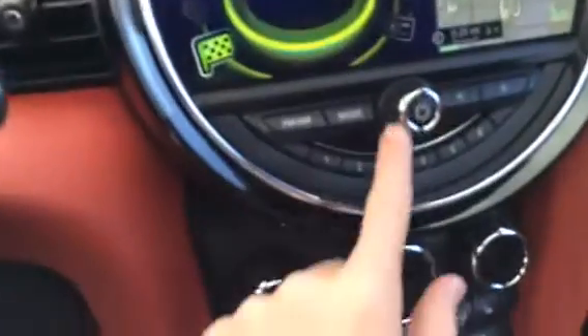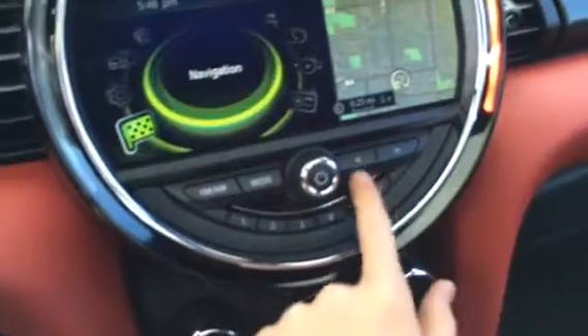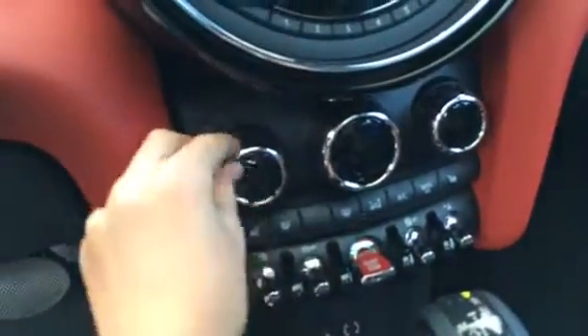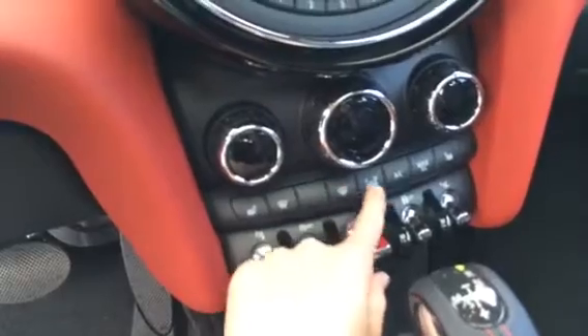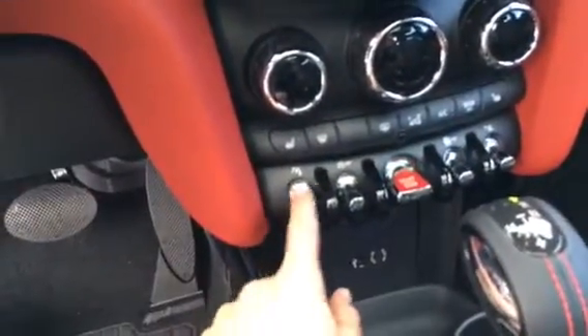You have your hazard lights, volume here, six preset stations, FM/AM, mode, and seat and track. Here are your touch climate controls, as well as three-stage heated seats for both passengers, front and rear defroster, automatic and manual modes, recirculation, AC, and max AC. You also have parking sensors.